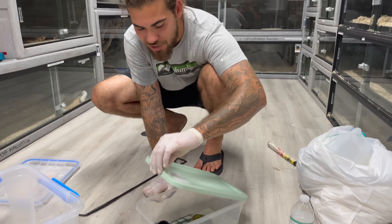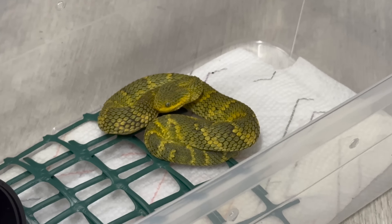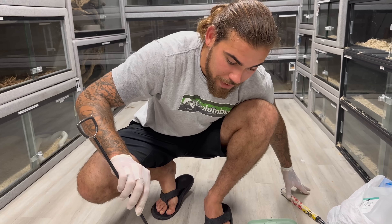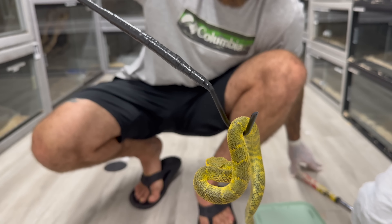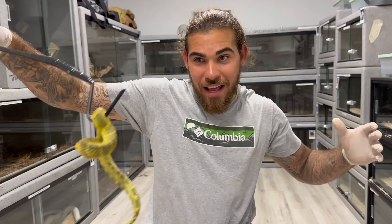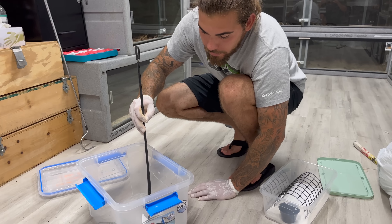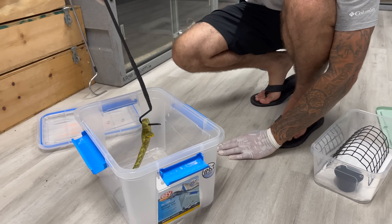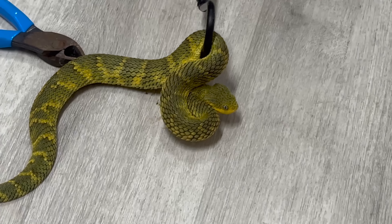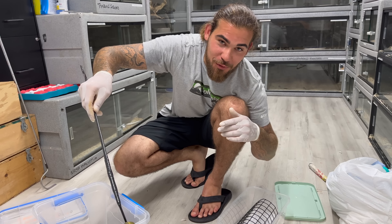The next bush viper we have right here is a lime green one — and he is striking. This guy is not happy — striking a lot. You do not want to get bit by a squalm, it is nasty. Look at that yellow face — so beautiful. This guy has a bad attitude so we don't want to handle him too long. Look at his head — it's so flattened out. You can literally see his venom glands on the side of his face. Comment down below if you want to see me free-handle this snake — just kidding.